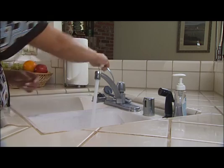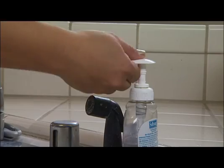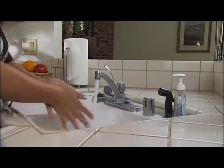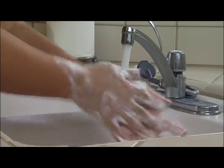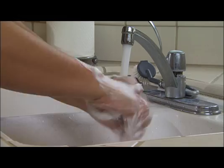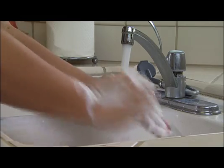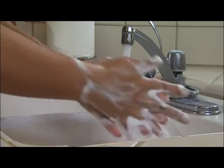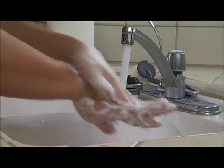To begin, wet your hands with water and apply liquid soap. Rub your hands vigorously for at least 15 seconds, covering all surfaces of the hands and fingers. You may use your fingernails to thoroughly clean your palms. Be sure to scrub between your fingers and to wash all the way up to your wrists.